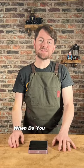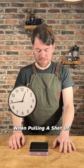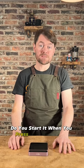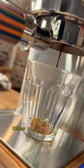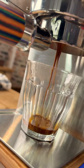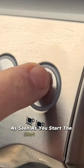A common question I'm asked is: when do you start the timer when pulling a shot of espresso? Do you start it when you press the shot button, or do you start it after the shot has started to pour when the first drips hit the cup? Shot time includes pre-infusion, so you start the timer as soon as you start the shot.